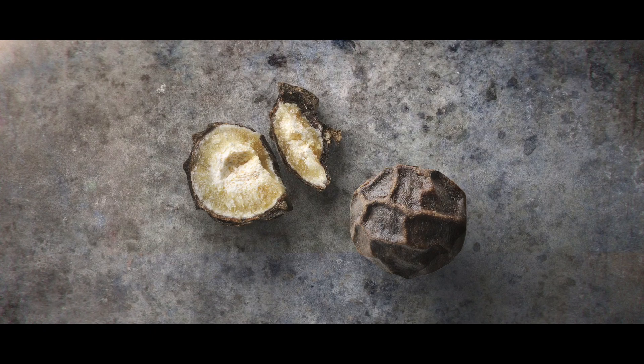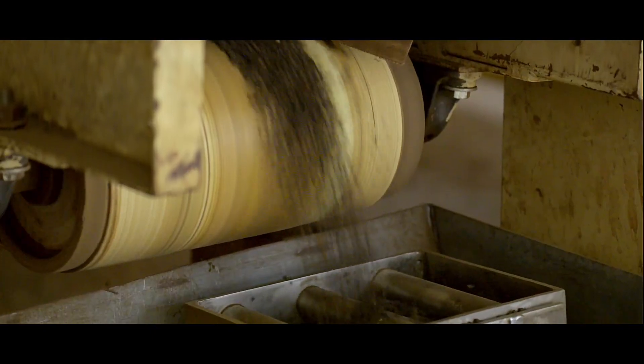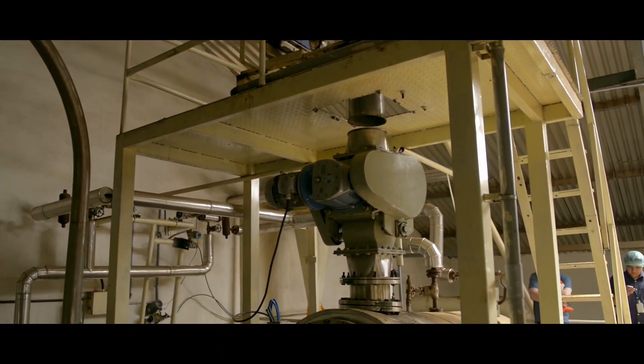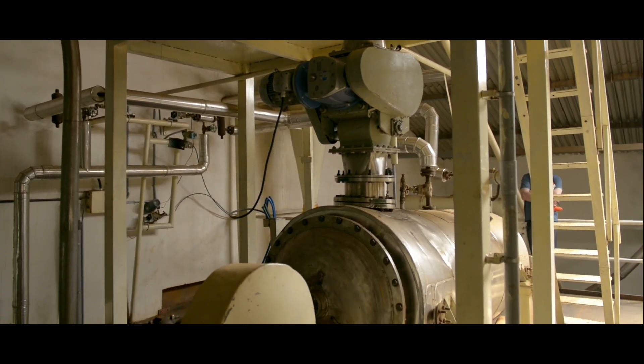They'll be sold whole in our grinders. To ensure they're bacteria-free, these extra special peppercorns are passed through a steam sterilizer at 125 degrees Celsius for 15 seconds.